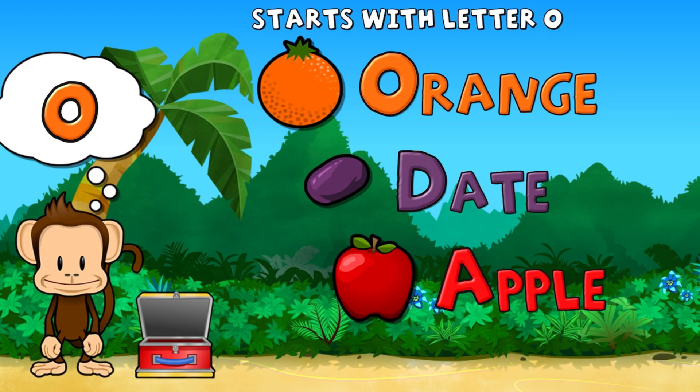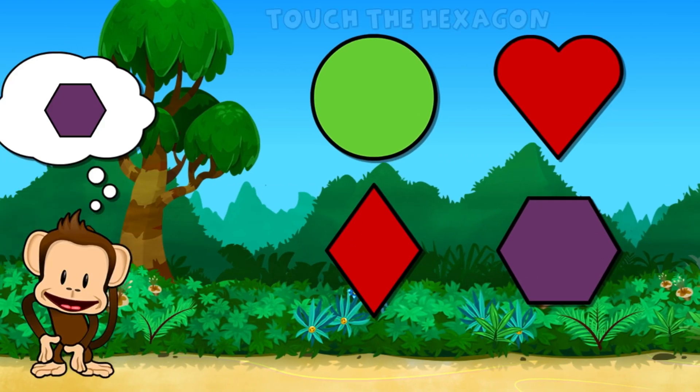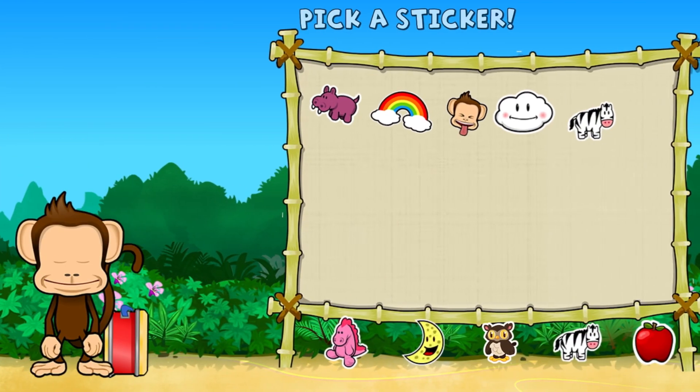Touch the fruit that starts with the letter O. Orange. Great job! Touch the hexagon. Hexagon. Super cool! Pick a sticker.